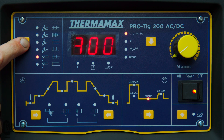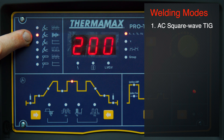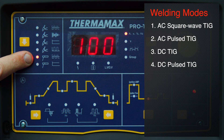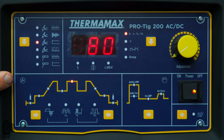Running through our mode selector here, we've got six modes. We push this little button and cycle through. The first is our normal AC square wave TIG welding mode. The next is AC pulsed welding mode. Number three is our DC straight TIG welding. Next is our DC pulsed mode. Then the last two are our AC MMA arc welding mode and our arc welding mode in DC — a simple six mode selection.